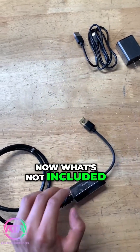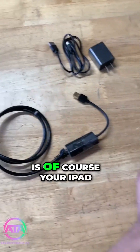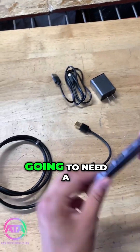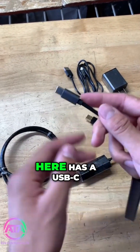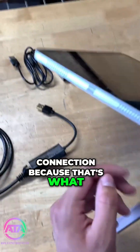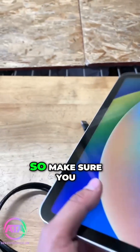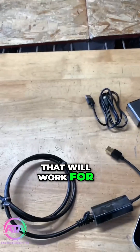What's not included and what you are going to need to make this module work is of course your iPad, and you are also going to need a USB hub. This USB hub has a USB-C connection because that's what connects to my iPad, but your iPad might have a lightning cable, so make sure you get the appropriate USB that will work for your iPad.